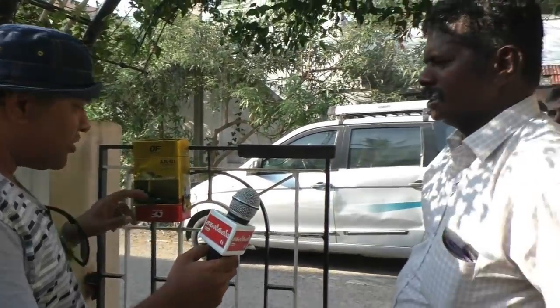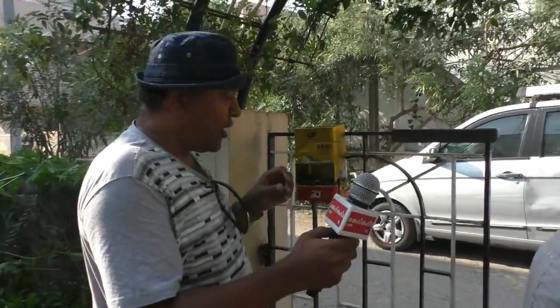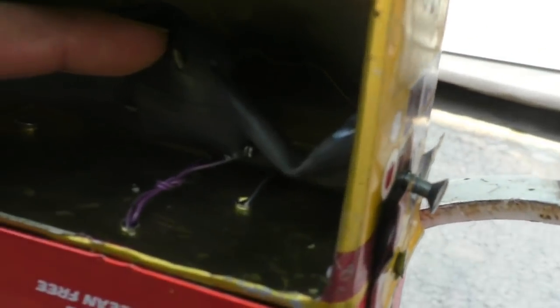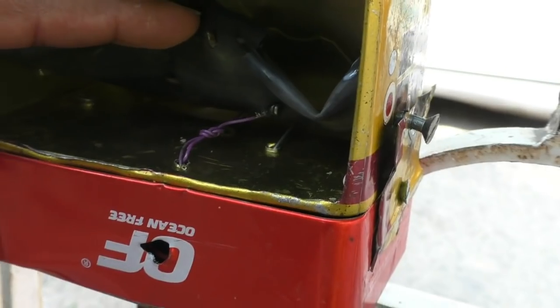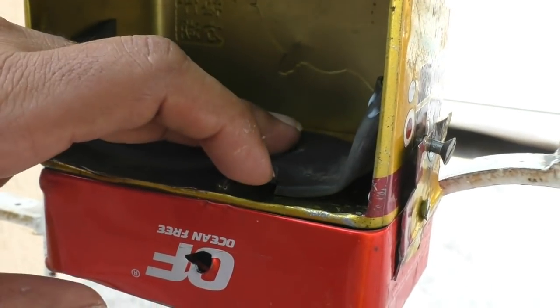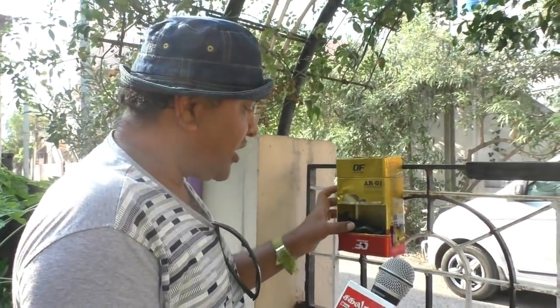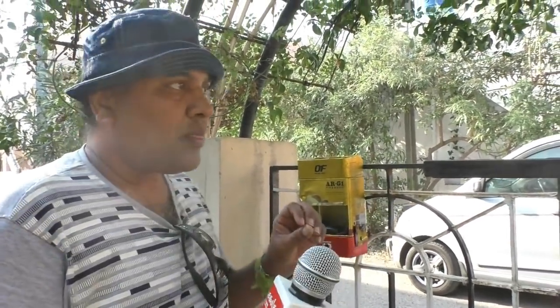Yes, it's a 9-volt battery. That's why you put it in the bag. Come here. There are two wires. It's a 10-volt battery. That's why you put it in the bag. This is a prototype.